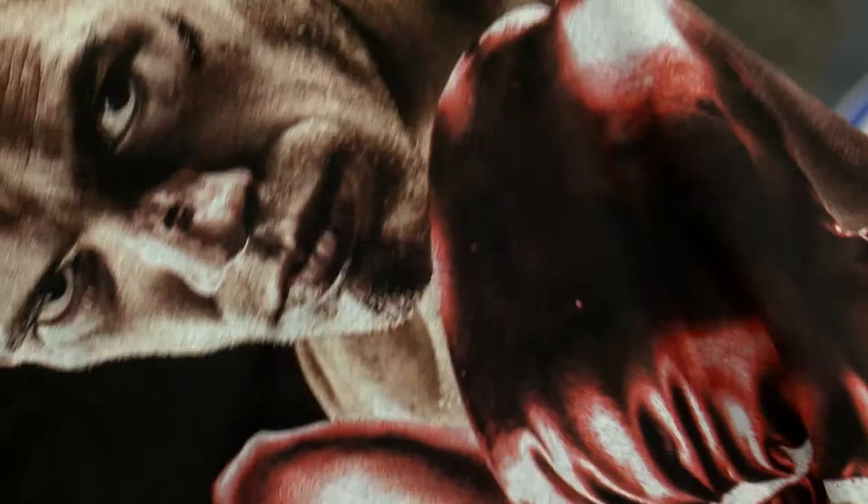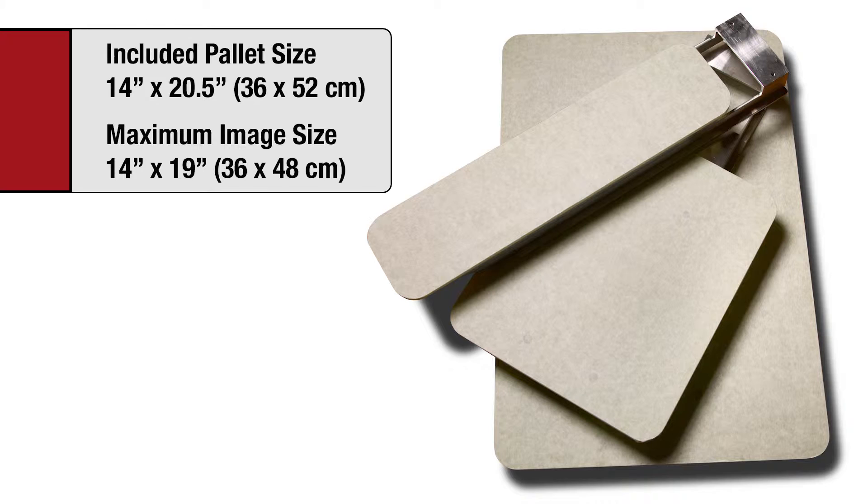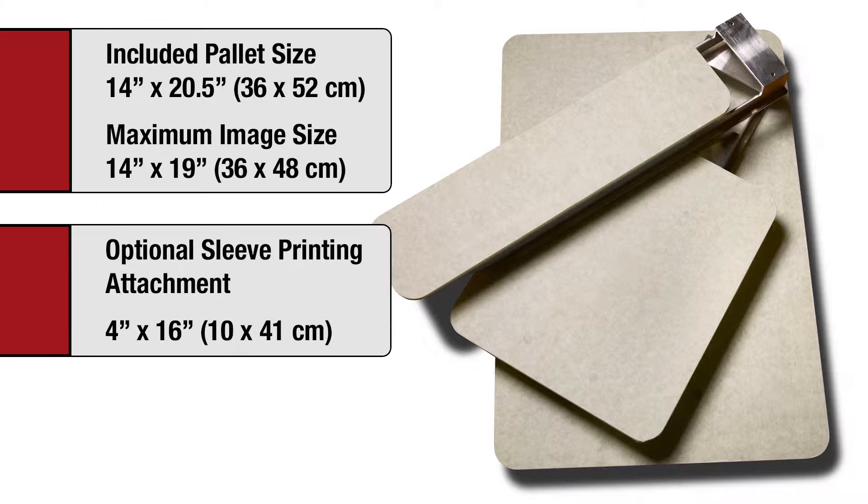The included 14 by 20.5 inch palette can be used to print images up to 14 by 19 inches. A 4 by 16 inch sleeve printing attachment and a 10 by 12 inch youth printing palette are optionally available.